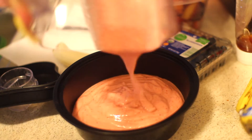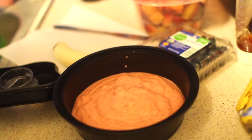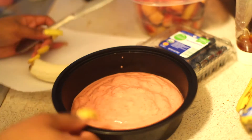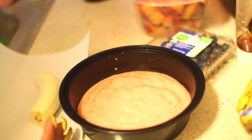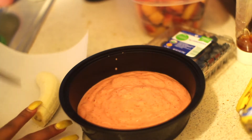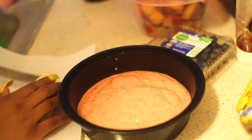Now I am just pouring the smoothie in a bowl, and then I'm going to add a few things to it so I can eat it with a spoon. It's going to spice it up and add some layers to it.